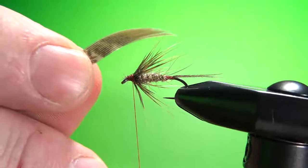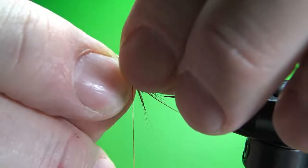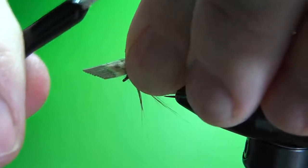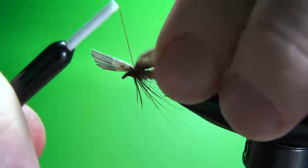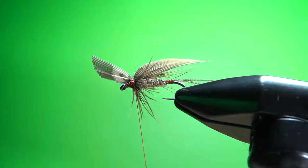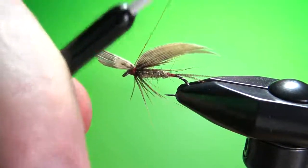For the wings it's hen pheasant — two slips from a matching pair of primary flight feathers. Length should be a little bit past the bend of the hook but not as far back as the tail. Measure your length, swap hands, make sure your thread is hanging at the tie-in point. Loose wrap, then pull it down right there and another wrap before checking position. Check the bird's-eye view — we're pretty well centered on top, so we'll go with that.